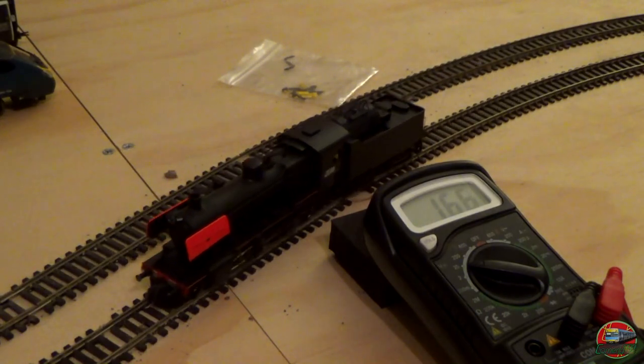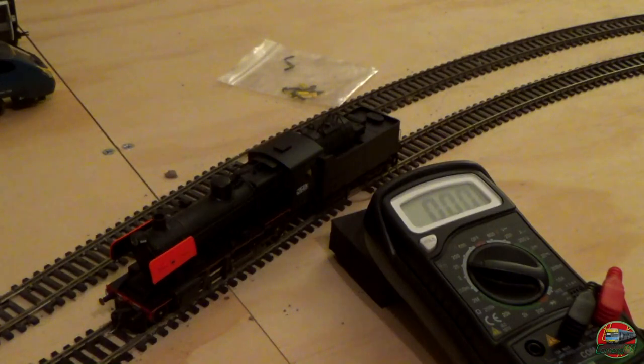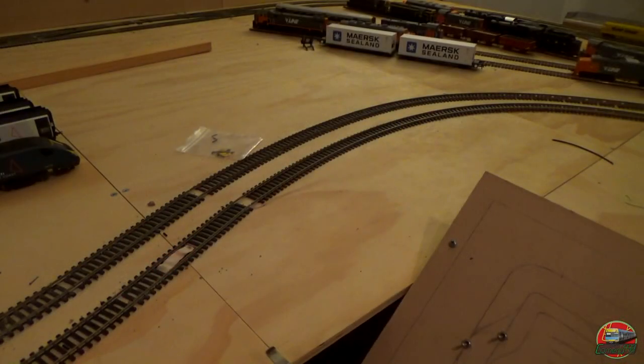Definitely one of the higher voltage starts that we have for most models. At approximately 50% power, the model travels at about this speed.